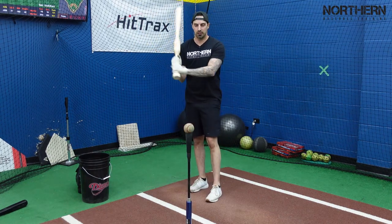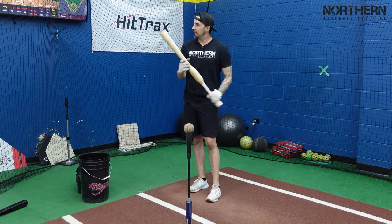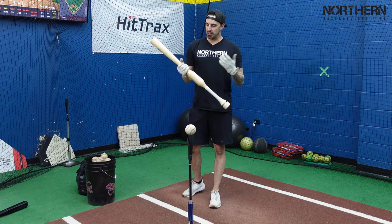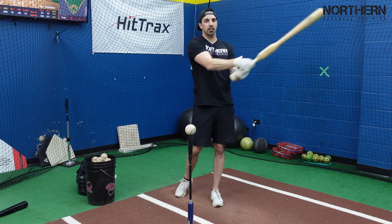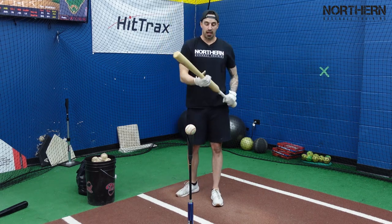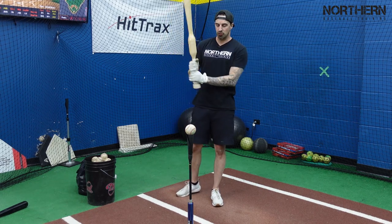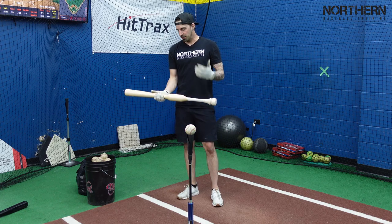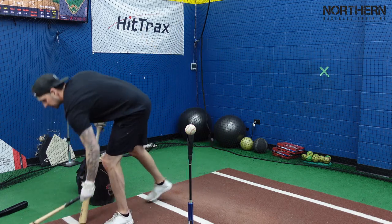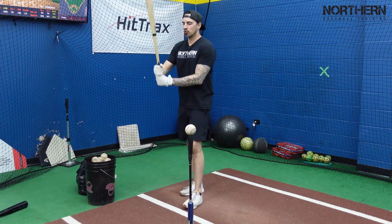So far 85 mph with this one. My initial overall thoughts on my first round with this thing is it is easy to swing, you do feel like you have a lot of control over it, and you can still feel that it is heavier. So obviously you're getting stronger the more you use it — faster hands.